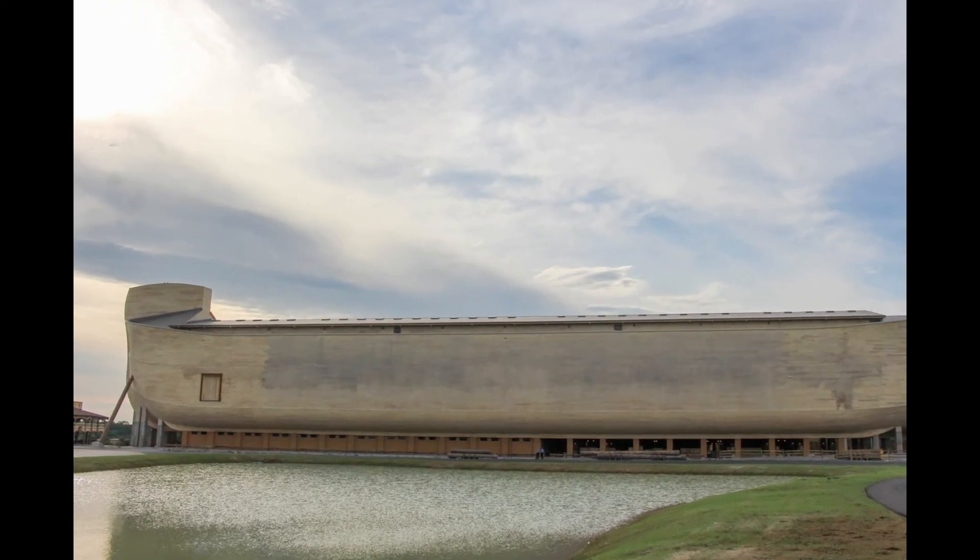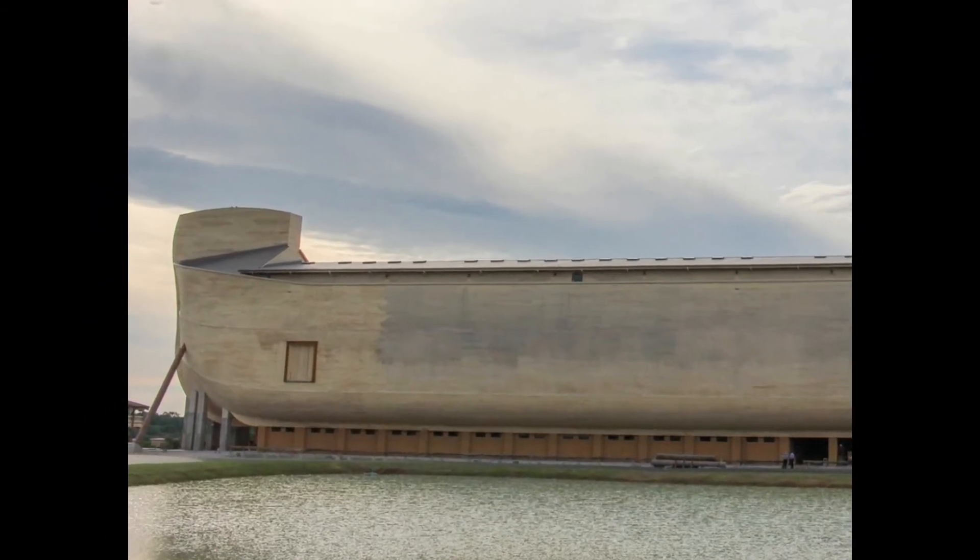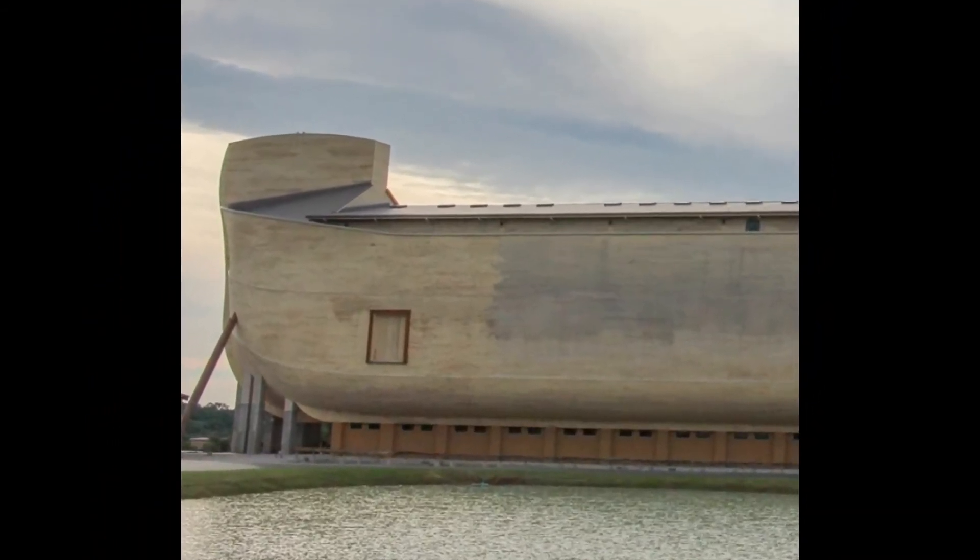Remind your students that this Ark was meant only to float — it didn't have to sail anywhere, but it was very seaworthy indeed. This is Becky from Experience the Bible Creatively, reminding you that props are always better than paper.